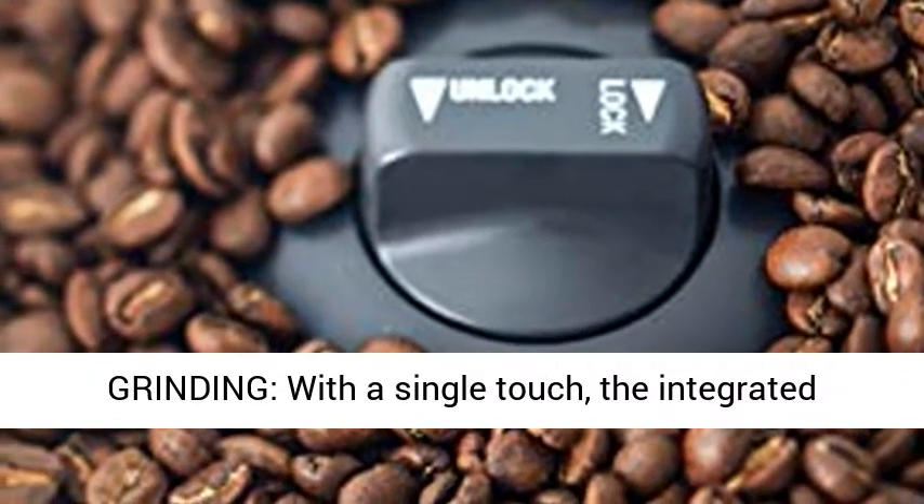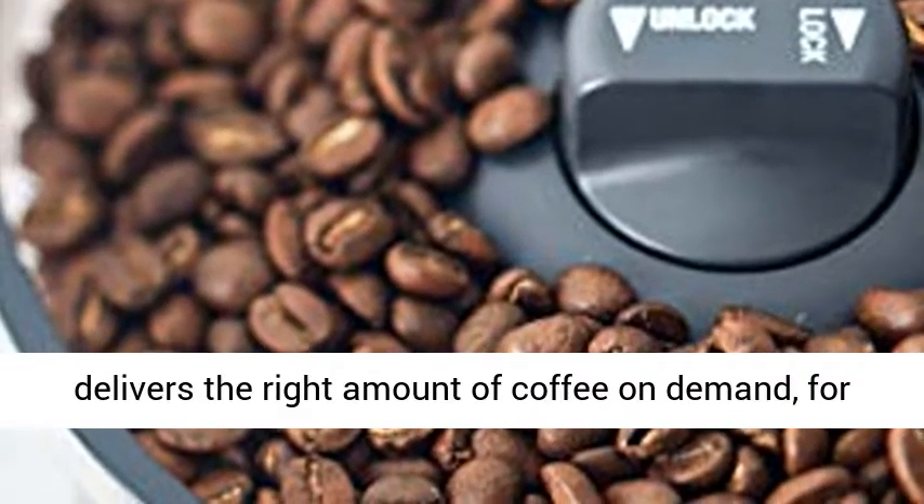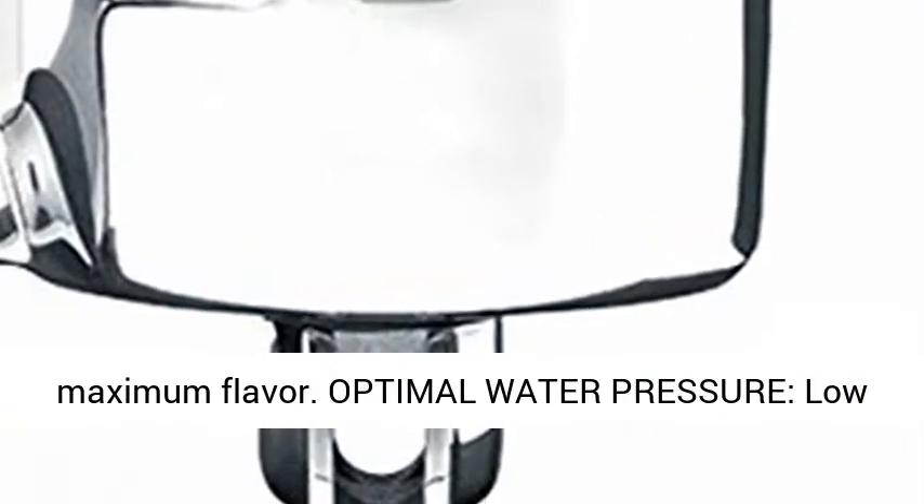Dose Control Grinding: with a single touch, the integrated Precision Conical Burr Grinder with Dose Control delivers the right amount of coffee on demand for maximum flavor.